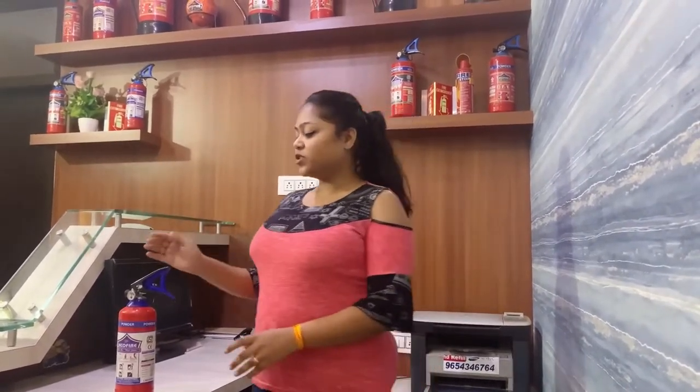Hi, this is Nick Stone from Mako Fire Industries. Our company is a leading manufacturer and supplier of all types of fire resting washers and fire safety items. Today, we are going to take care of the fire resting washers.